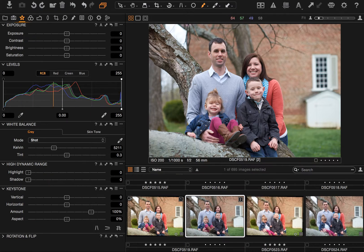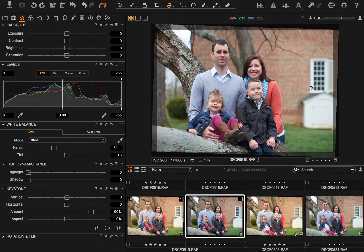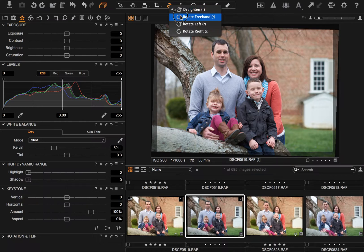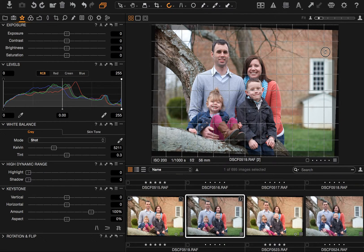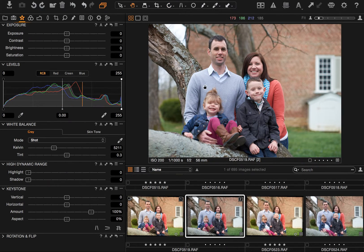So the first thing I'm going to do, just because it bugs me, is go to the Rotate tool. I'm going to use the Straighten tool and just straighten this out based on what I know to be a vertical line in the window in the background. The Straighten tool works just like any other straighten tool — it rotates the image and creates a crop so that line is straight. It's still not quite right, so I'm going to use Freehand Rotate and turn it back a little bit to where I think it looks better.